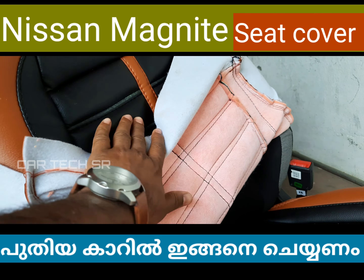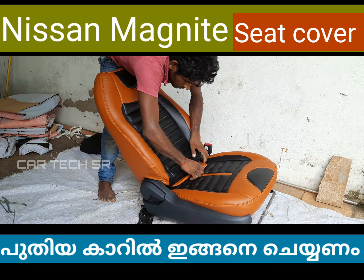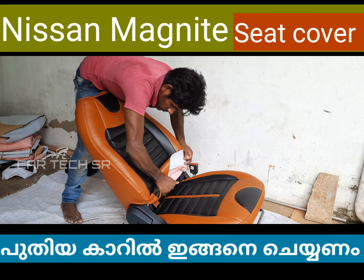We do the design based on the customer's design. We fit all ready-made covers and do the seat cover with the correct fit. Please comment in the comment box, share this video, and contact us about our seat covers.